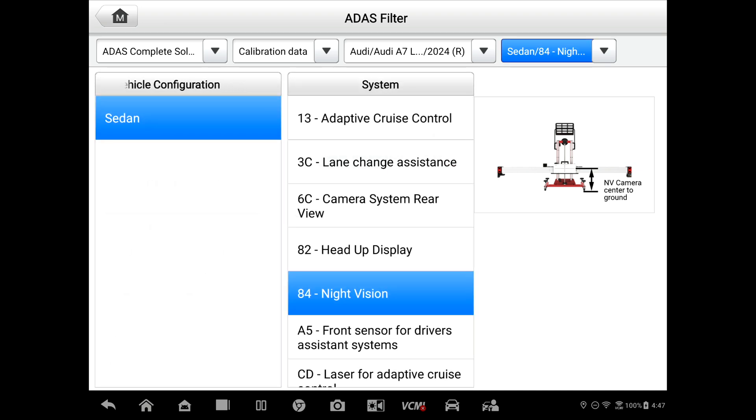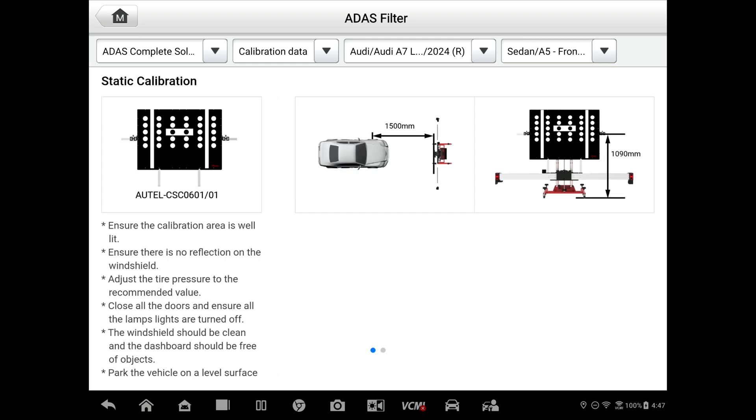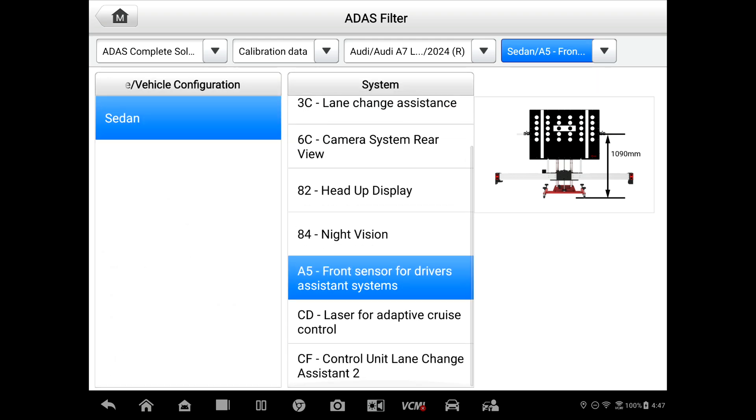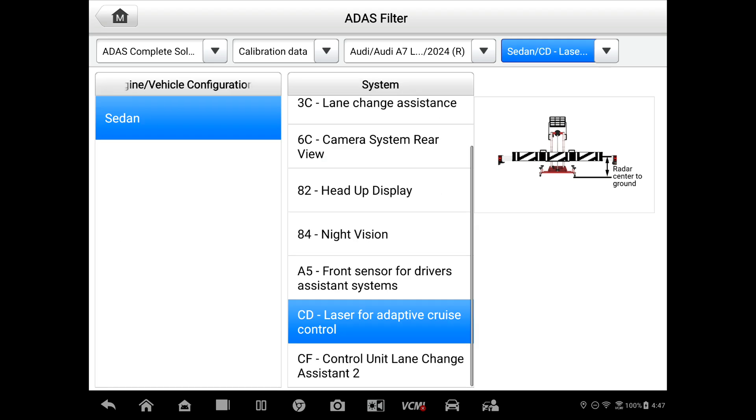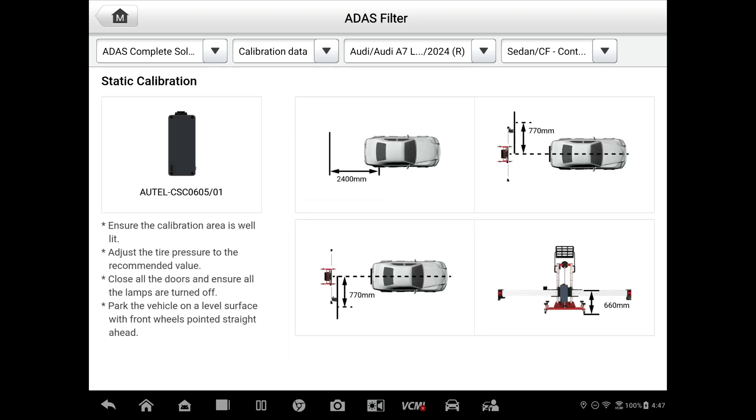Front sensors for driver's assistance systems — there's your camera target, 1,500 millimeters from the left front wheel. And this one actually has the LiDAR. So here's your LiDAR reflector board, target board — CSC 0602-04, 1,312 millimeters out from the center of the vehicle, or from the front bumper there. And then the lane change assist — we were there already.